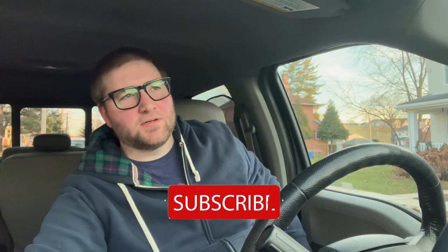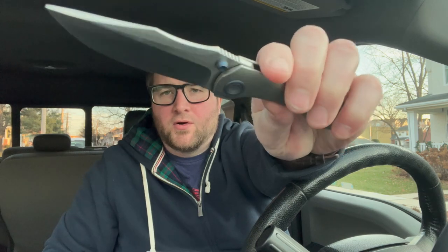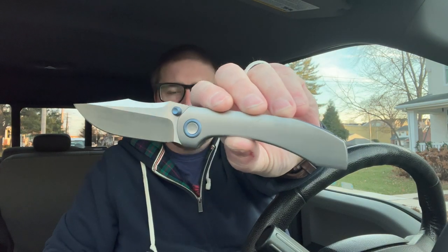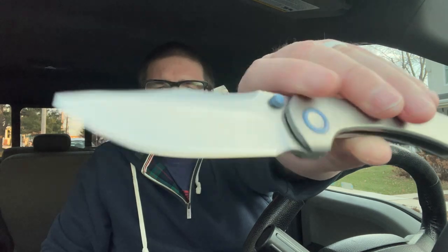Hey guys, Kev here. I have an unboxing to do for you. I'm gonna unbox it with a knife I just got that I absolutely adore — this is the Brian Brown Knives Raptor. Look at this thing. The blue accents in the plane tie with that harpoon blade, just quickly becoming a favorite. But I got a lot of favorites, you guys know that. Anyway, let's cut into this.